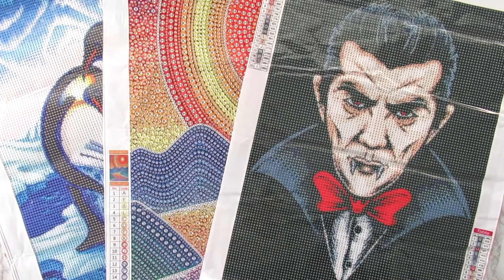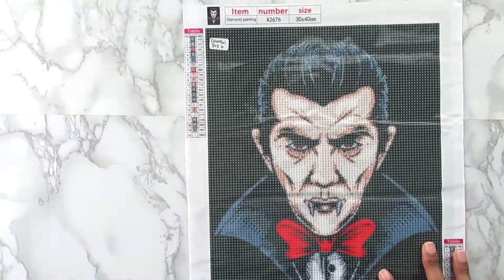Hi everyone, it's Whitney. Welcome back to the channel. So today I have some new diamond paintings to share with you. These are all from Colorful DIY. I will have Colorful DIY linked down below if you guys want to check them out. I also will link these kits down below as well. So let's go ahead and get started looking at the kits.